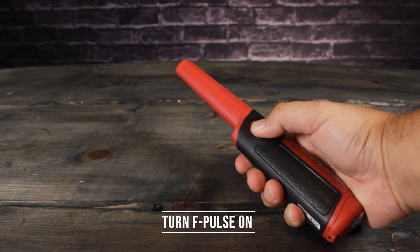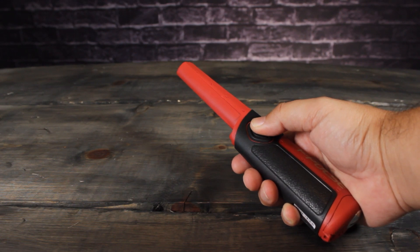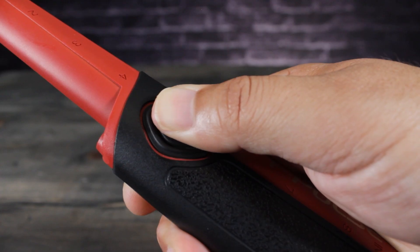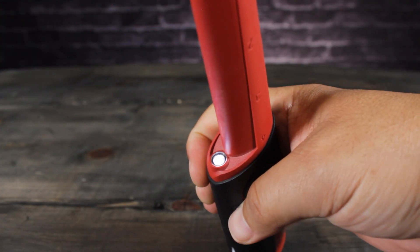Start with the F-Pulse in the ON position. Press and hold the button. You'll first hear the power down jingle, then the program menu jingle, and then the frequency menu jingle. Release the button — you are now in the frequency shift menu.